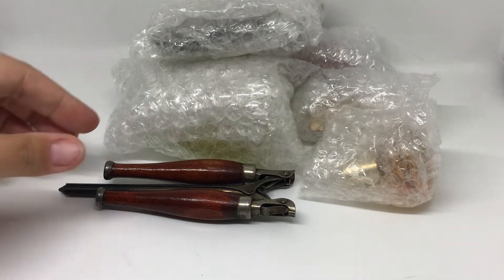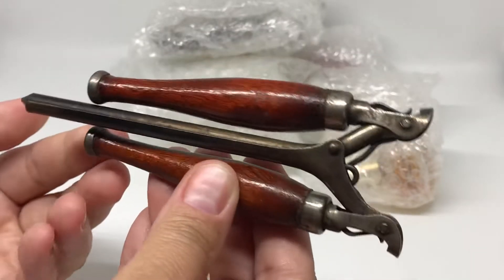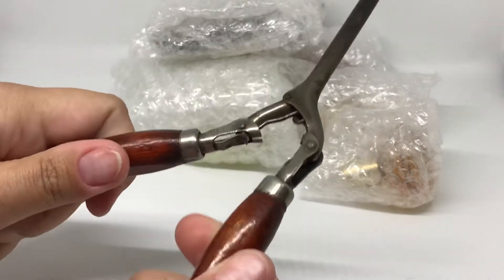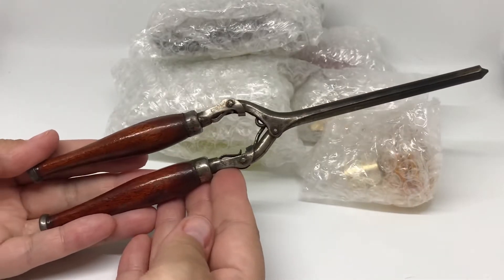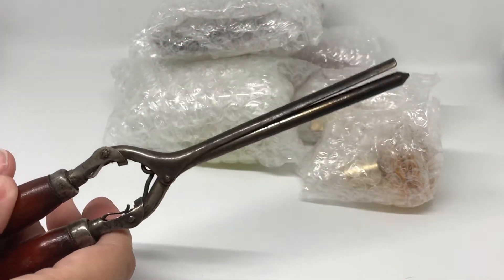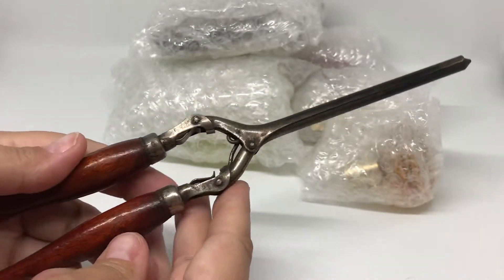So let's dive in. You know what this contraption is. So you open it like this. Now you have this. You know what it is yet? Ready? So it is a vintage curling iron.